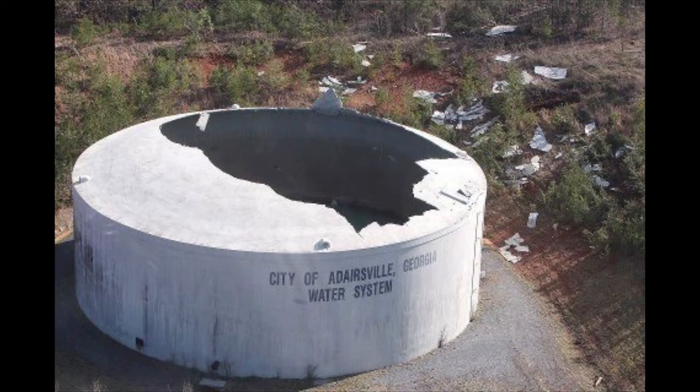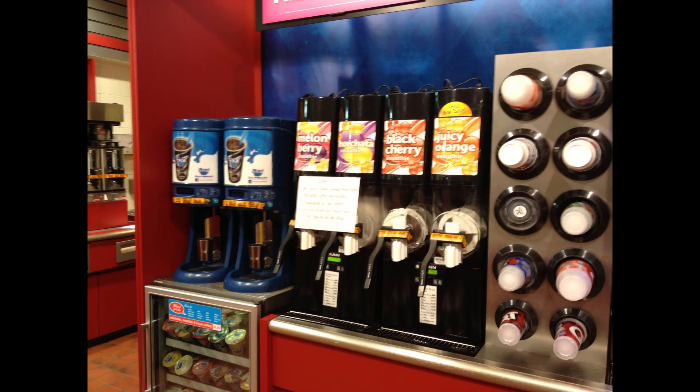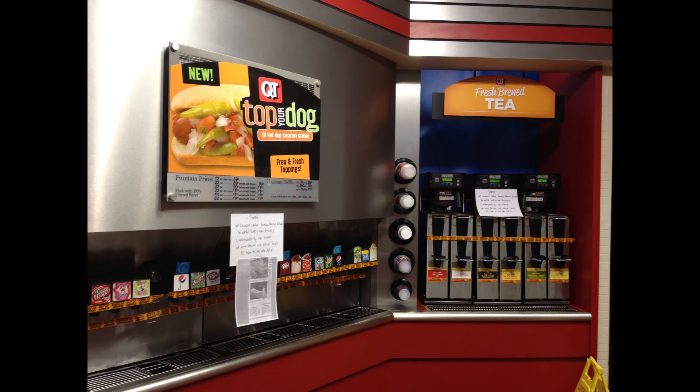In another fixed facility example, the city of Adairsville, Georgia experienced a tornado which devastated their municipal water supply. The local QuikTrip convenience store relies on clean water for production of a wide variety of beverages, which were in high demand in the wake of this disaster.